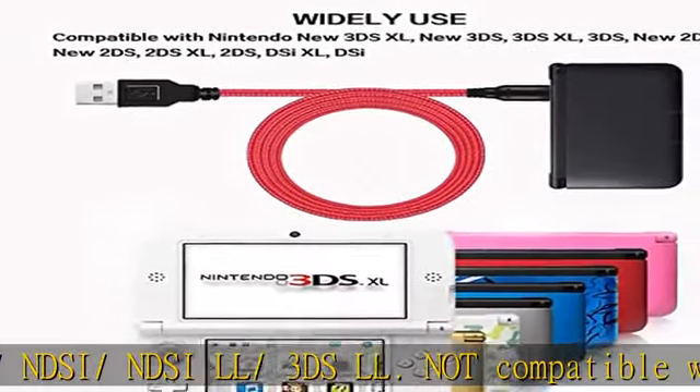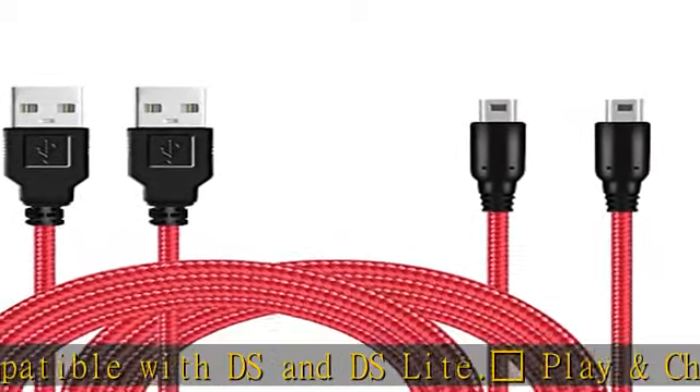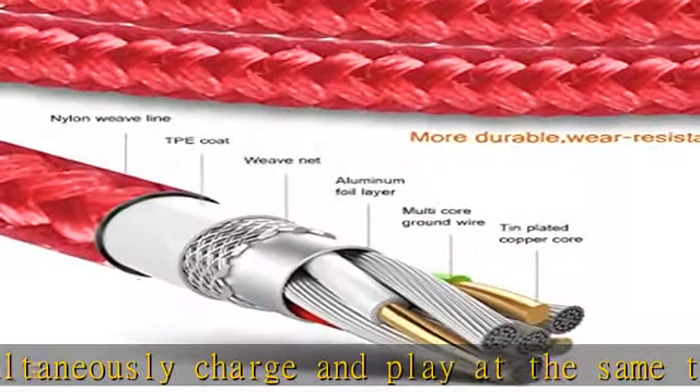Play and charge simultaneously — charge and play at the same time. The cable allows continued gameplay with no need to stop and recharge.